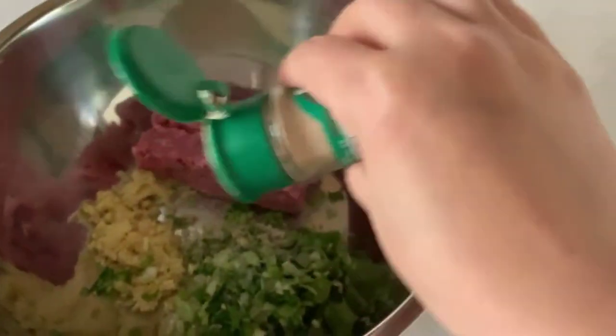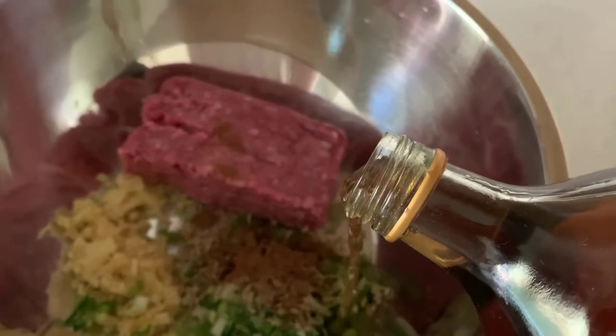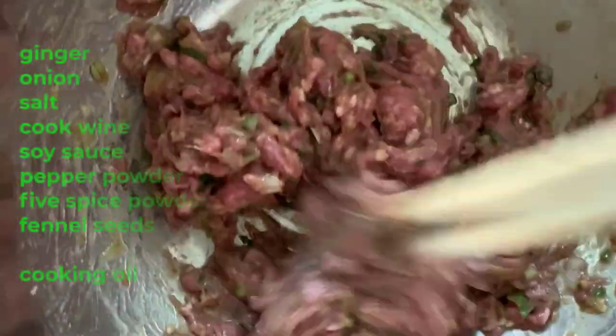Add salt, pepper powder, cumin seeds, five-spice powder, cooking wine, and soy sauce. Start mixing. Be patient while mixing.